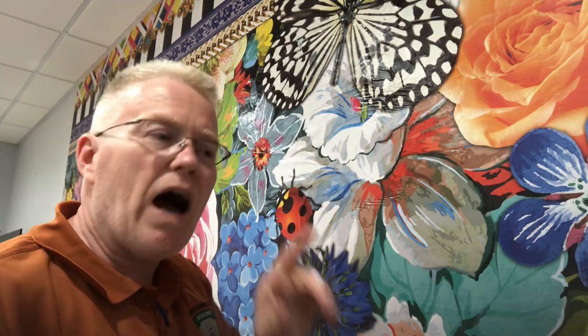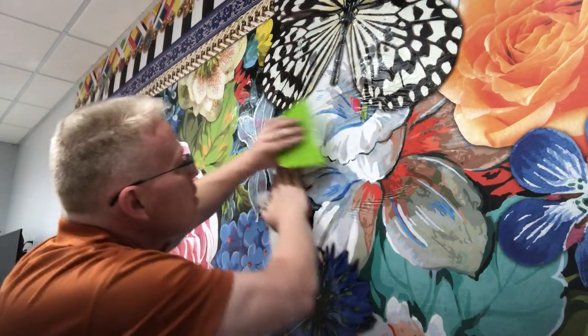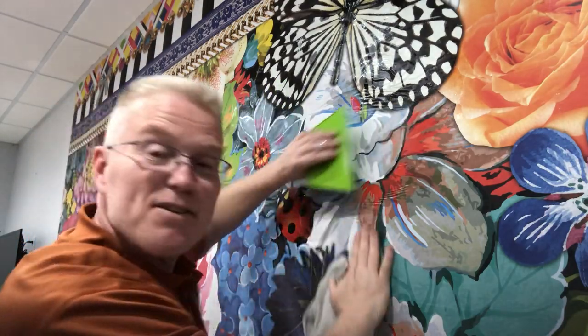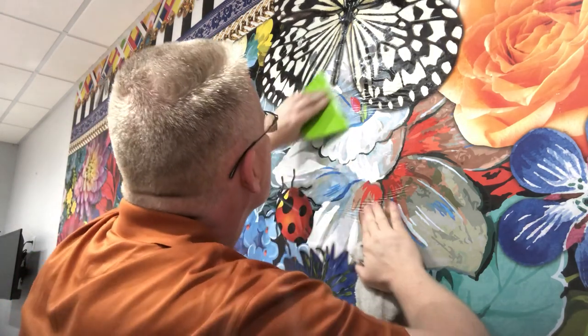Within 12 hours, somebody will write on one of these videos, 'I would do it like this.' That's fine — I want you to tell me that, as long as you respect that this is the way I do it.